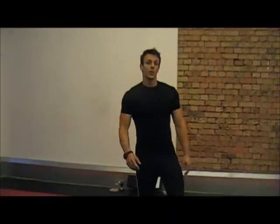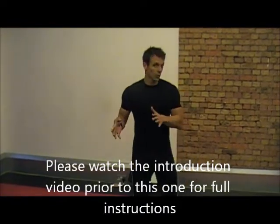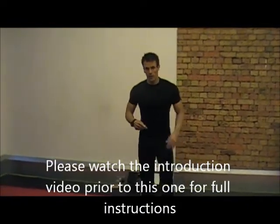Hi guys, this is Tom from Ultimate City Boot Camps. We're going to do a Tabata protocol. This one is going to be squats and press-ups — press-ups and squats actually — but I'll show you a few variations.